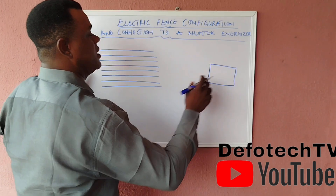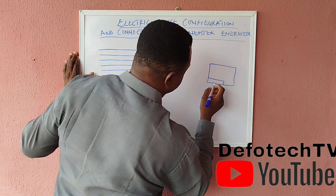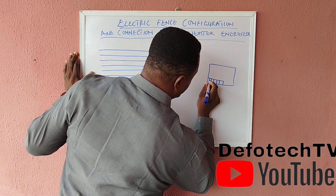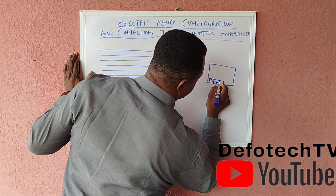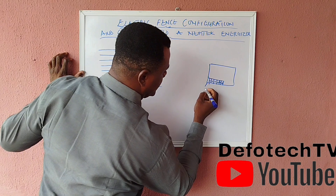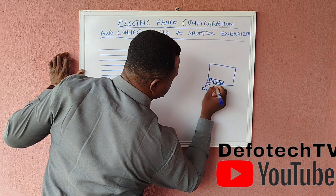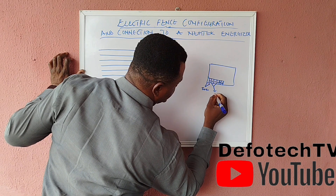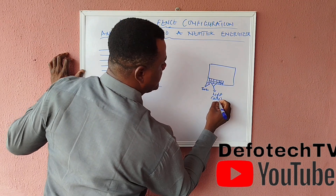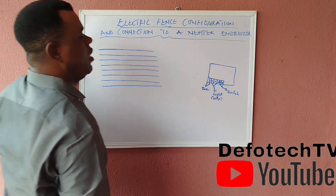Let's assume this is the PC board of the Nemtek energizer with all its components. I'm concerned about this particular section — there's a terminal block here, a six-port block. Count them: one, two, three, four, five, and six. The first two terminals are for the siren. The next two are for the light — which is also the strobe. And the last two are for the switch.